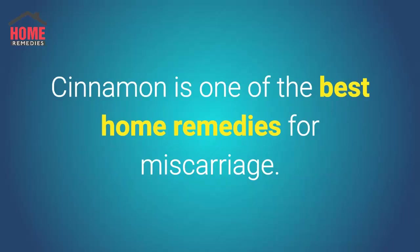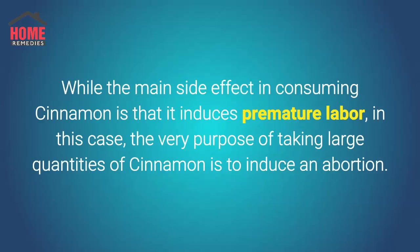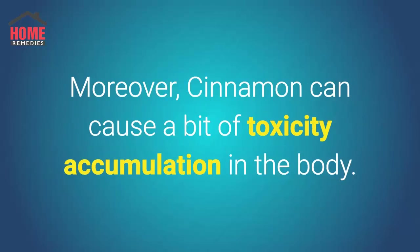Cinnamon is one of the best home remedies for miscarriage. While the main side effect of consuming cinnamon is that it induces premature labor, in this case the very purpose of taking large quantities of cinnamon is to induce an abortion. Moreover, cinnamon can cause a bit of toxicity accumulation in the body.